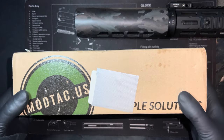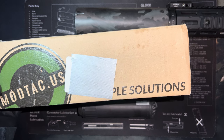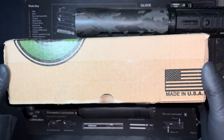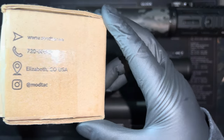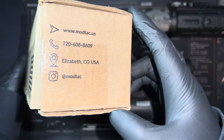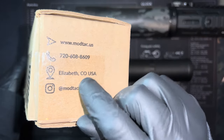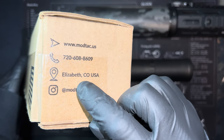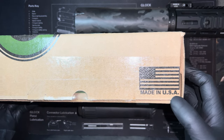ModTac was created by two Army Special Forces soldiers who realized there were tactical problems that no one was really trying to solve. Without anyone else stepping up, they decided to launch the US-based Modern Tactical Solutions in 2017. It's made in the good old USA, which is very, very important.